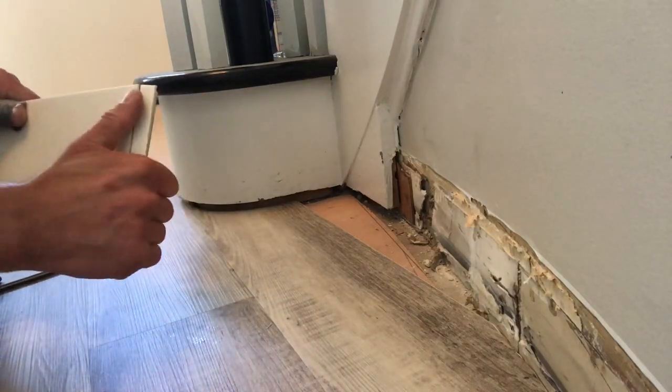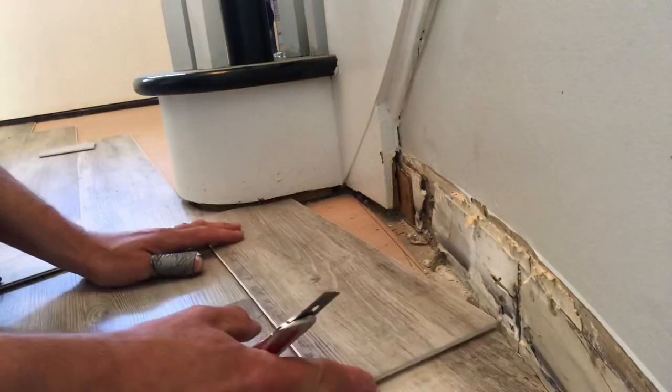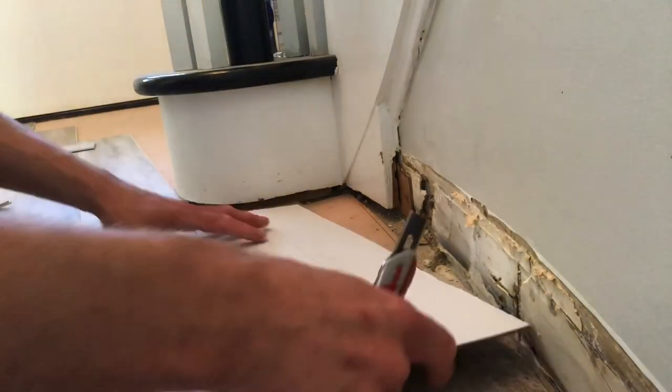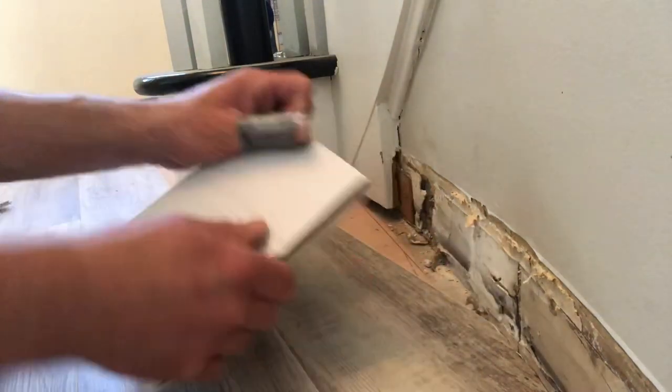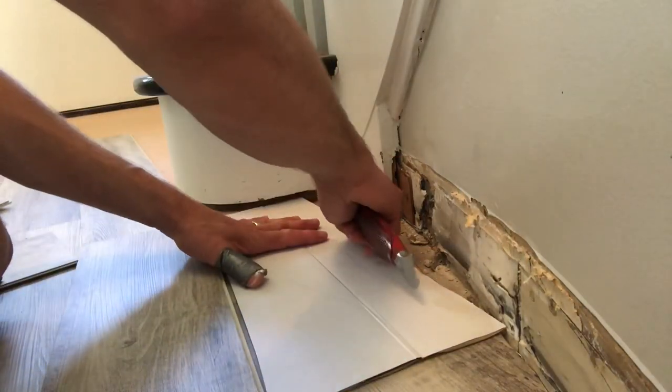It's Carpet Mike here from CarpetExpertBlueprint.com bringing you all the tips, tricks, and strategies to be a mega success in the carpet and flooring industry. If you want to know more, go ahead and tap that subscribe button — we drop videos daily on all the strategies in the flooring industry. Let's get back to this vinyl plank flooring job we're stuck on right now.